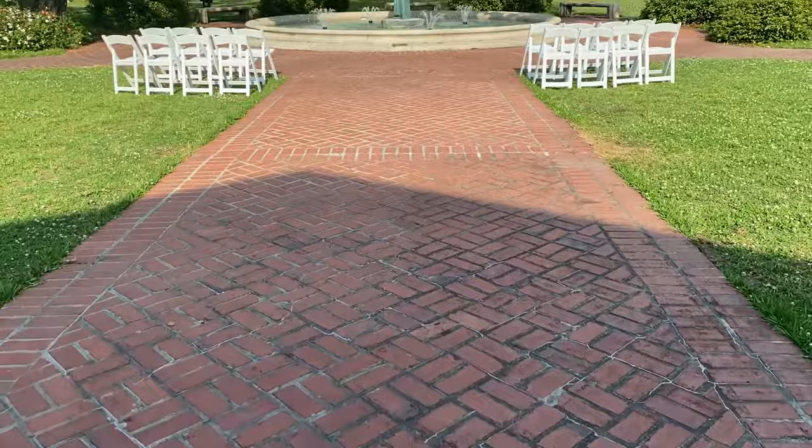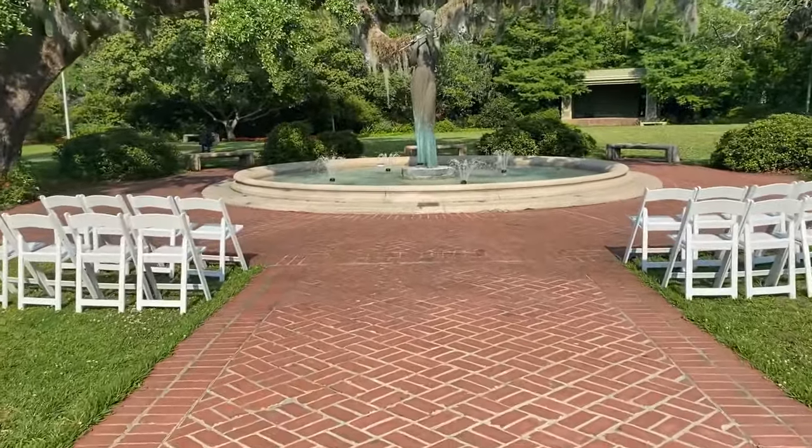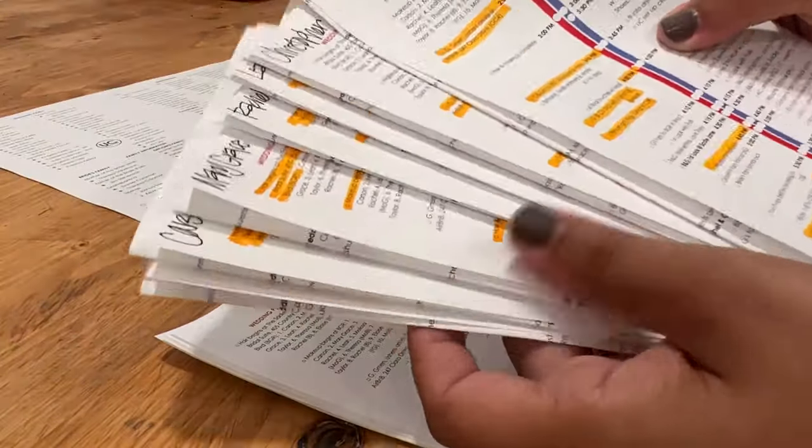On rehearsal day, arrive 15 to 30 minutes early at the ceremony venue. Orient yourself to the site. Figure out where the restrooms are and where you're going to position the wedding party on the altar. If the officiant is attending, introduce yourself and review the rehearsal plan. If you have a timeline or any sort of information for the attendees, put their names on them in advance and hand those out as people arrive. Then you'll know who you were still waiting for when you still have their information in hand.